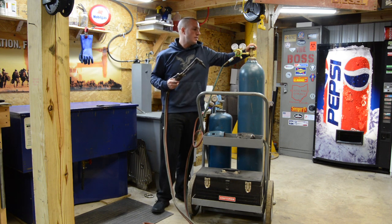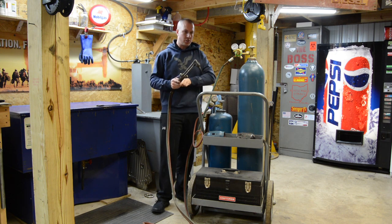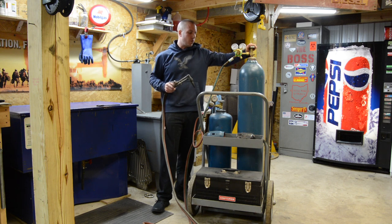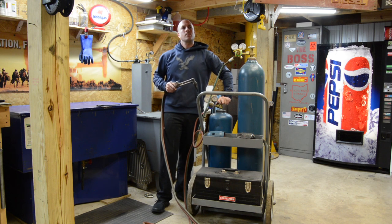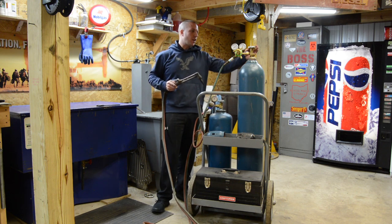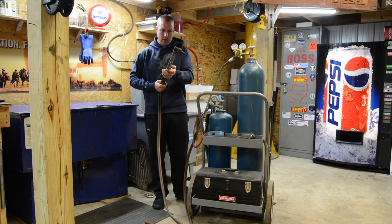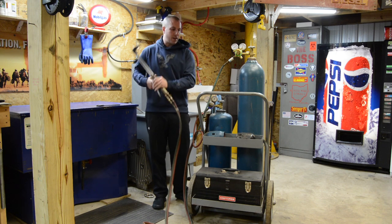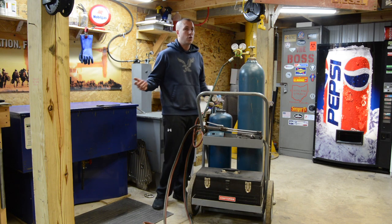Let's turn on our gas. Always stay away from the front of the gauges — I always stand to the side and open them real slow. You don't need to open it very far; a lot of people say a quarter turn or half turn. Make sure we have gas — everything's coming out. Went ahead and shut the torch down. Now let's check our fittings and make sure they don't leak.